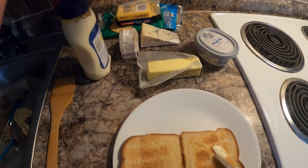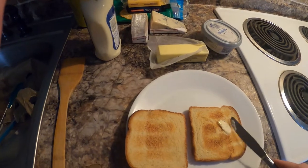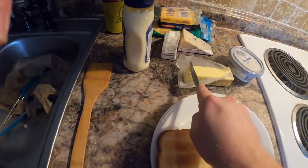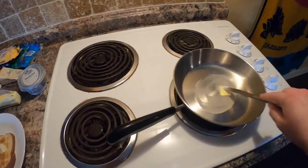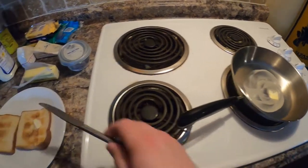Okay, spreading the butter sounded way easier in my head. The butter didn't chill enough like I was hoping, so we'll do the next best thing — slice off some butter, put it in the pan, and get it going that way. Get enough butter down because obviously the bread's not gonna stick.